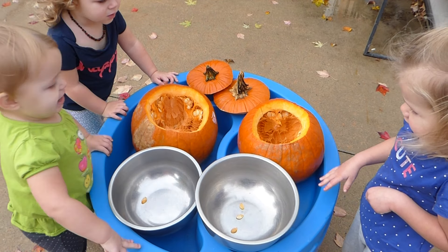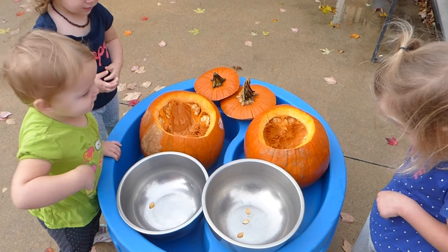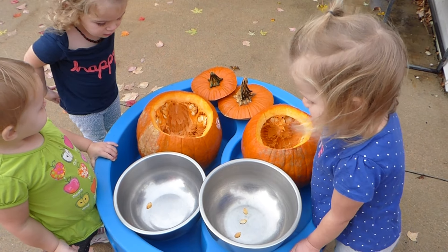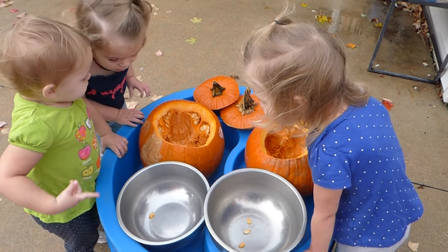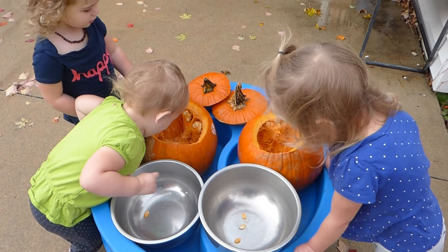It feels cool. It's okay. Come on, girls. Give it a try. Get the seeds. It's okay to get our hands yucky. We can wash them when we're all done. Come on.